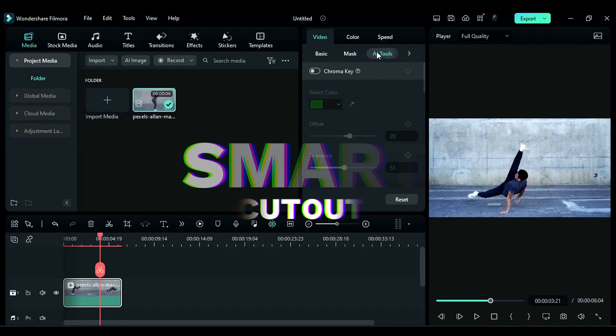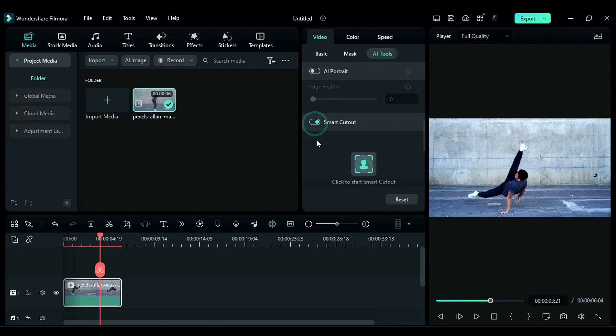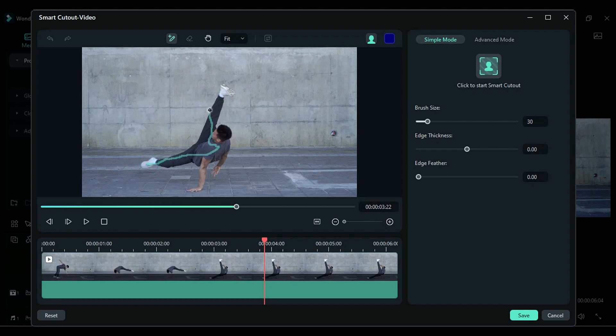The next feature I like is Smart Cutout. With the help of this AI tool, you can remove the background or remove anything with just a few clicks.